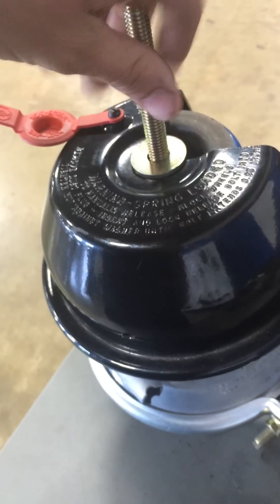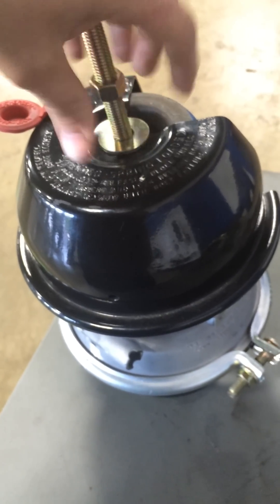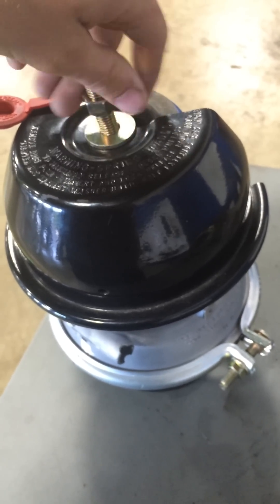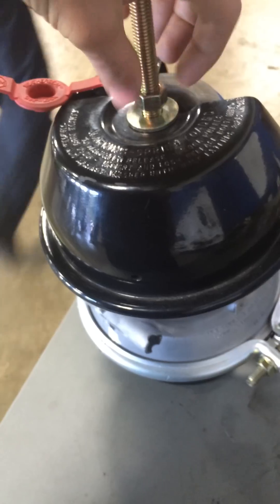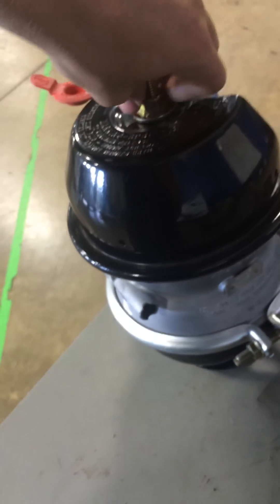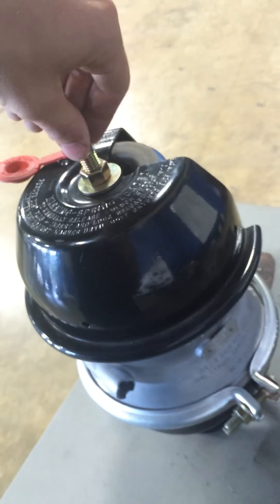It holds up — I'll show you in a second. As you can see, if this was on the truck, it would be caged right now.